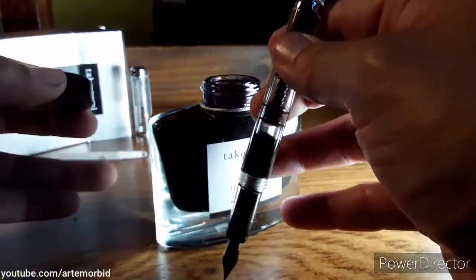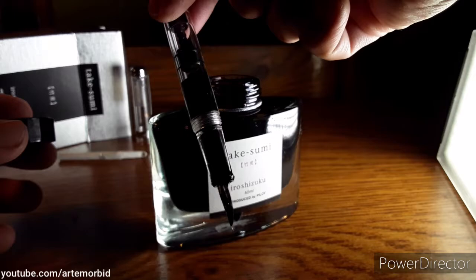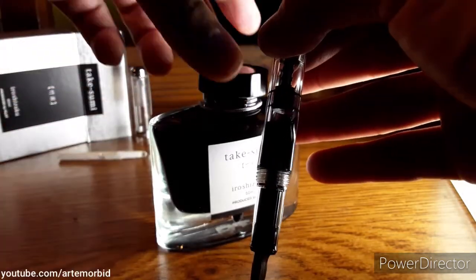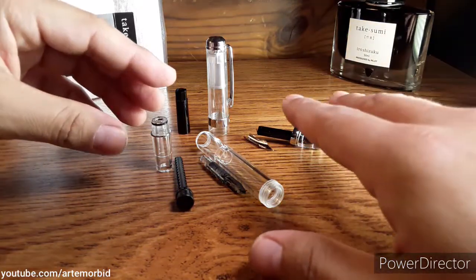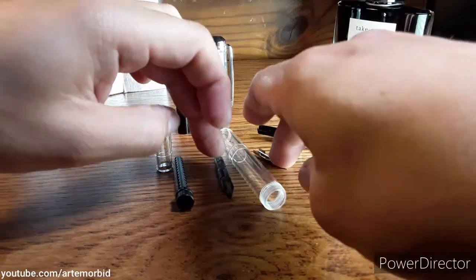Stick around and I'm gonna show you the pen completely disassembled, so let's go take a look at that. Here is the pen completely disassembled and I'm gonna put it back together — you and me, let's do it together.